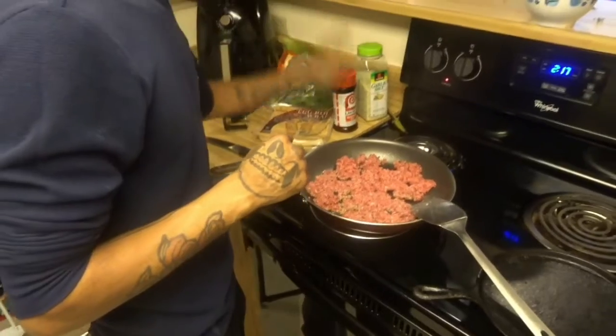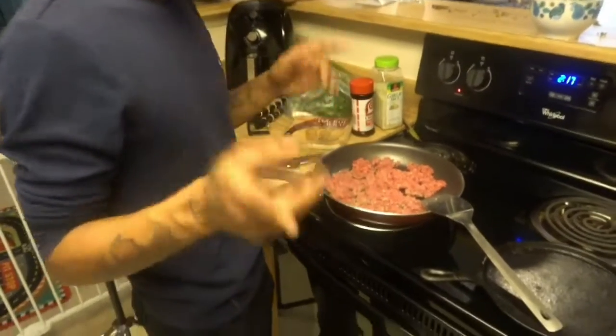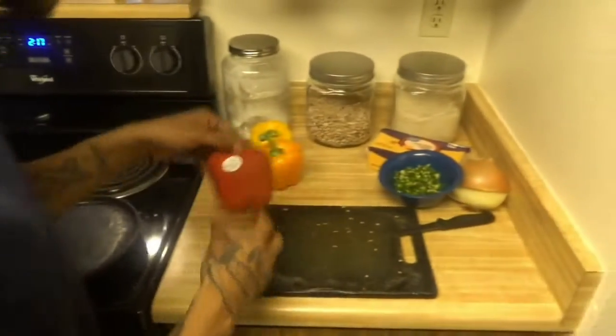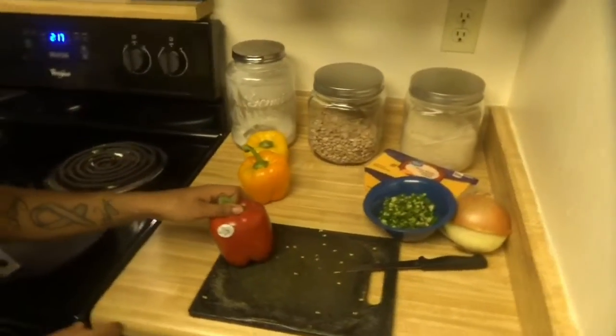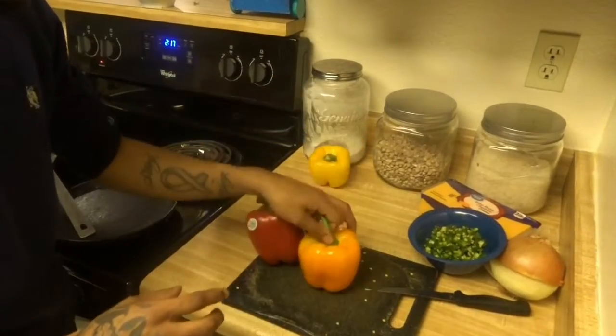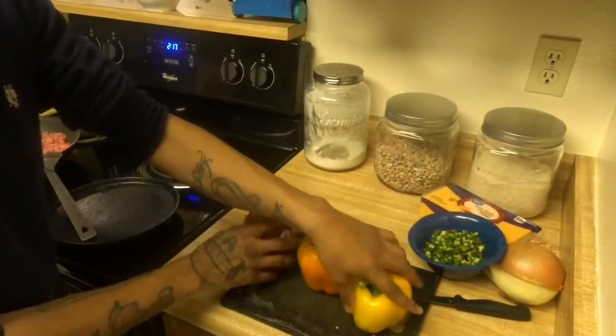We've got the garlic salt and seasoning salt on there. Now it's time for the jalapenos and the peppers. Red, orange, and yellow bell peppers — just add some colors into that.